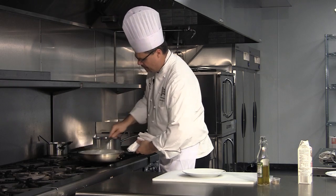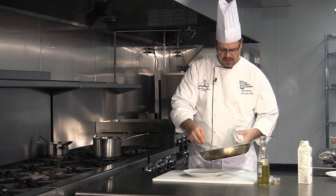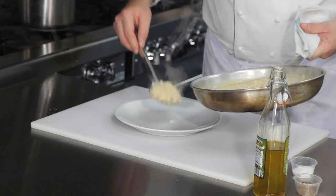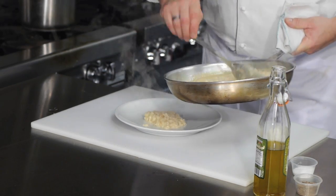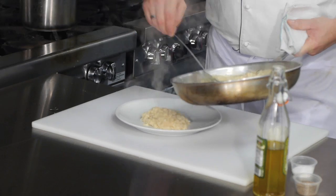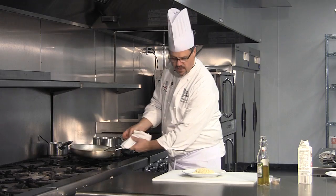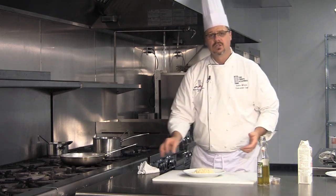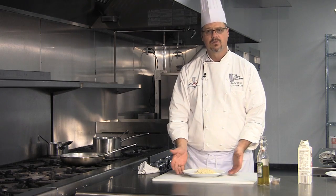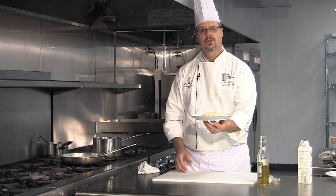So what we have here is a creamy three cheese risotto. It'd be a good base for any dish — you can put some nice roasted meat on top of it, chicken or roast beef or something like that. Nice three cheese flavor, but you can easily alter the flavors. The process of making the risotto is the same — a creamy three cheese risotto.